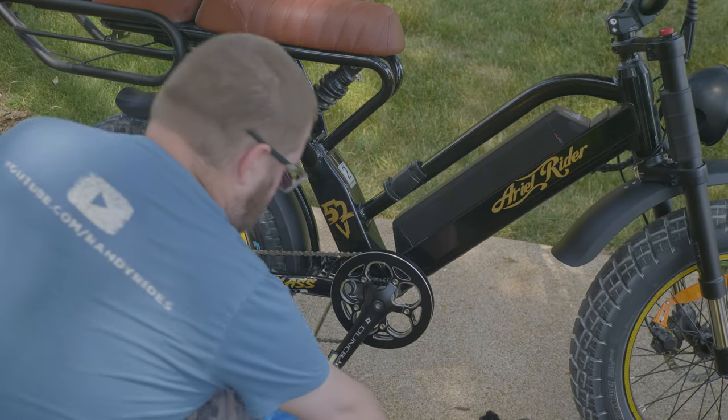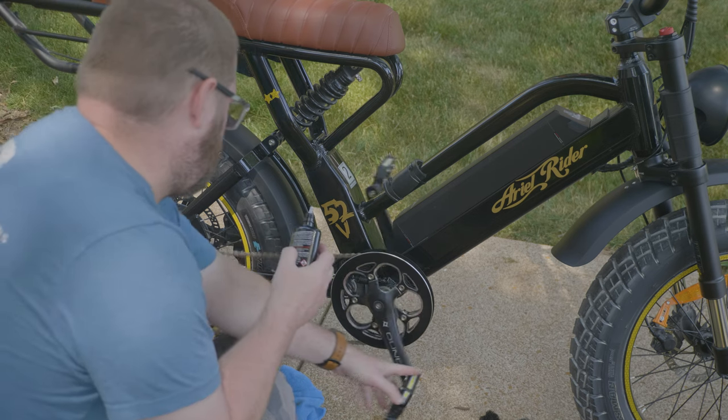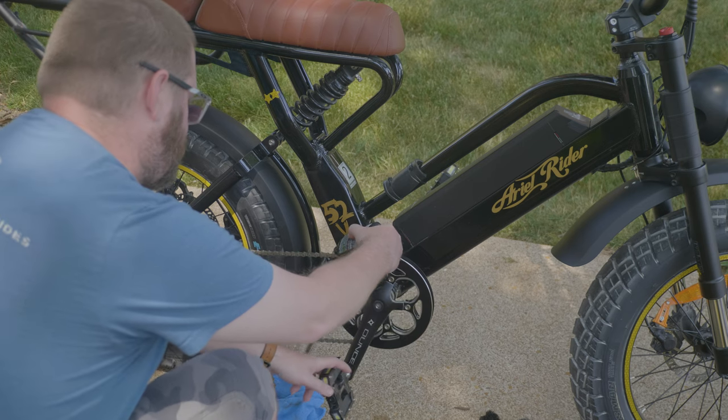After you get the chain clean, I recommend lubing the chain. Start here and just put a drop on every link.